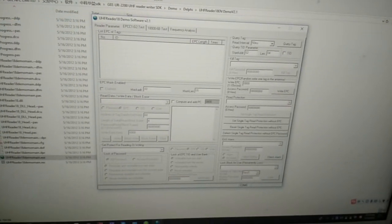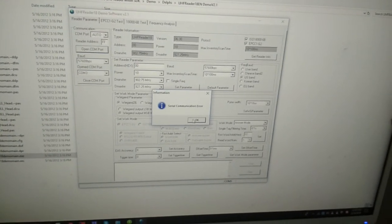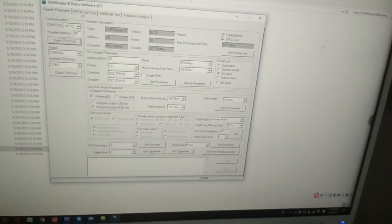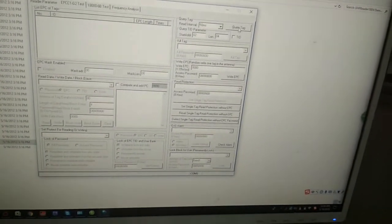Let's start with the software first. Okay, UR2000. Now open the COM port. Now we set this to 10 dB output. Then query tag — now it's detecting.